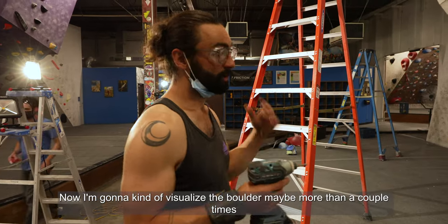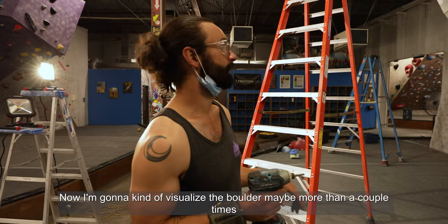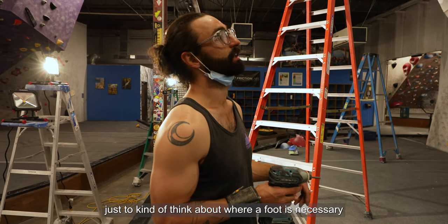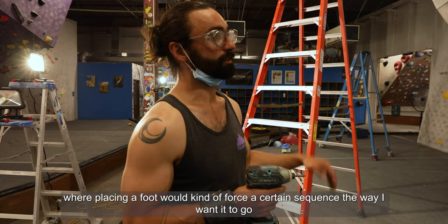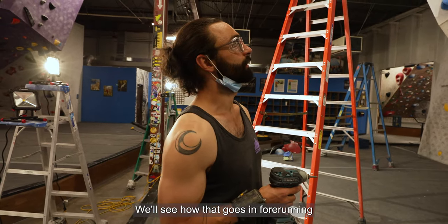Now I'm going to visualize the boulder maybe more than a couple of times as I place the feet, just to think about where a foot is necessary and where placing a foot would force a certain sequence the way I want it to go. We'll see how that goes in for core running.